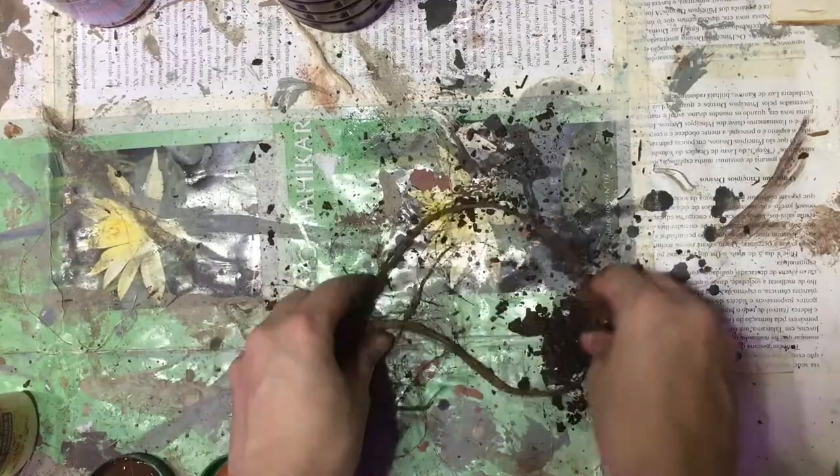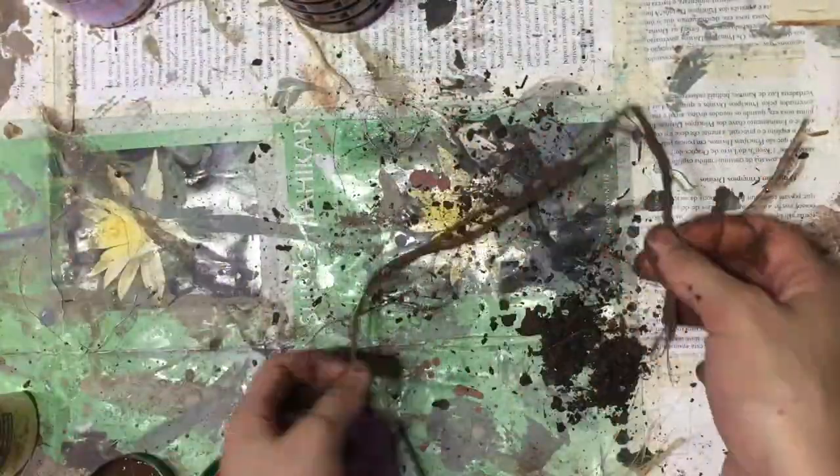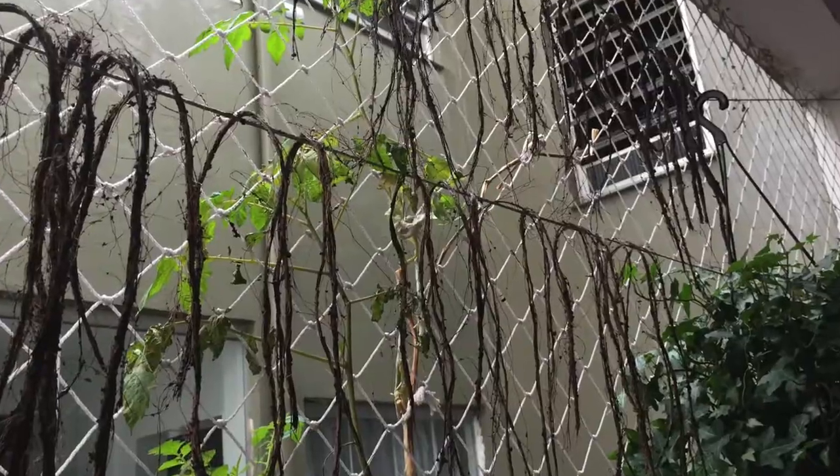Dirty your rope to make it even more natural. Now you just need to give shape to your roots by twisting very randomly. Leave it to dry somewhere and you're done.